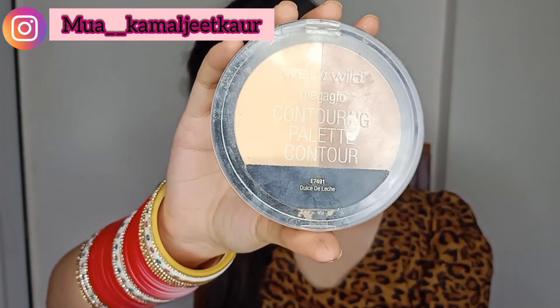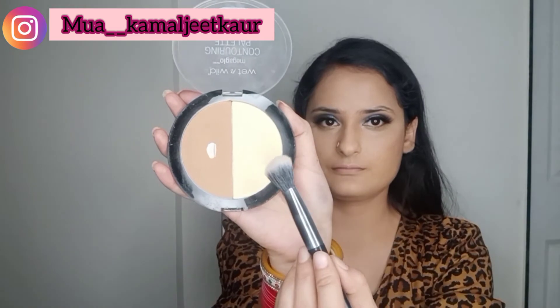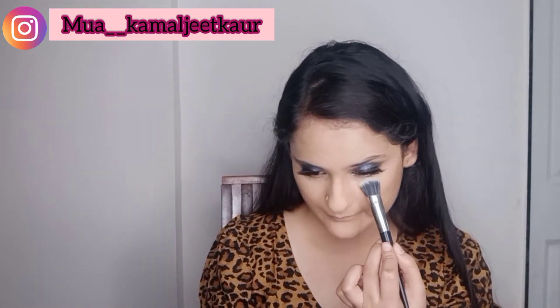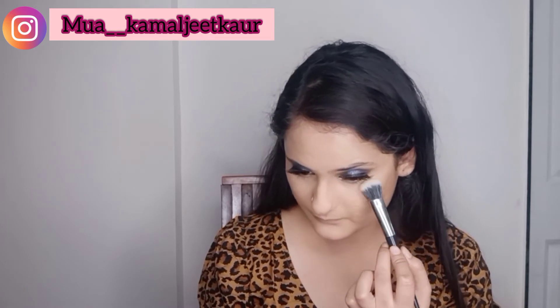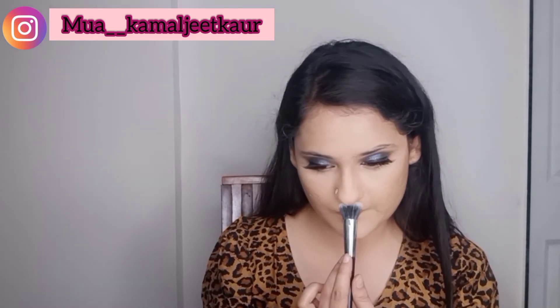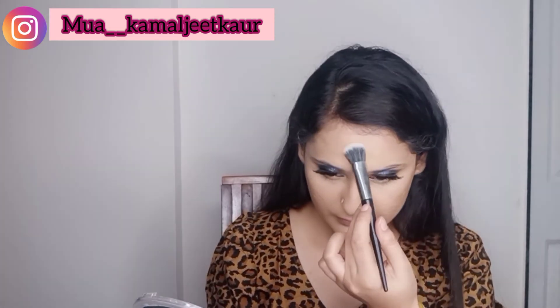Now setting my base with powder from Wet n Wild — it has two shades, one for contouring and one for highlighting. I'm using it on all the areas where I applied highlighting, just to set it properly and get rid of the lines underneath.